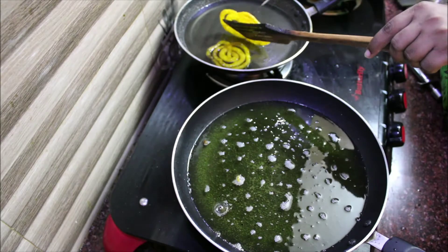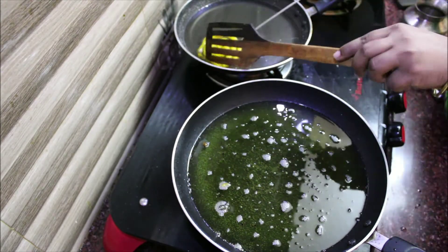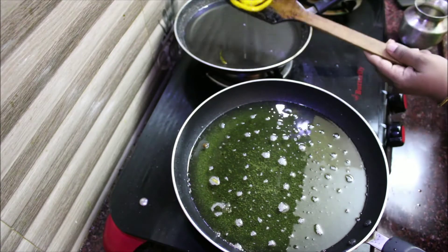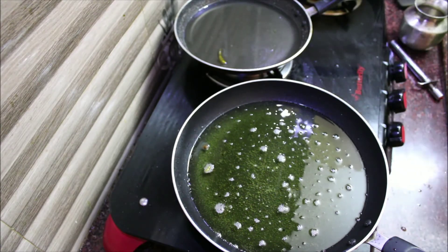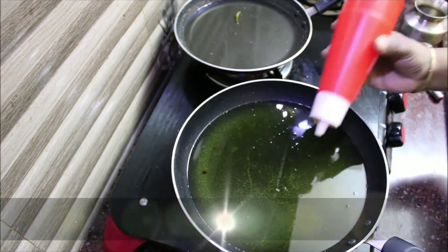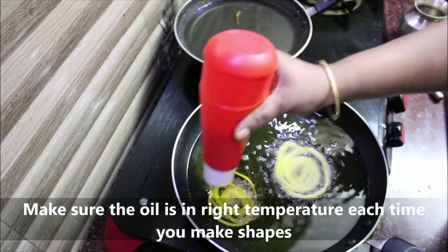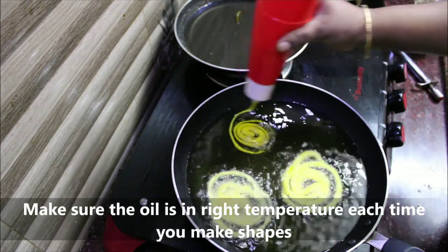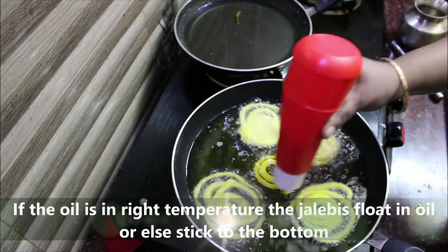If you follow my tips, you can make crunchy and juicy jilabi. First, the batter is very important. The batter should be correct — not too dry and not too thick.